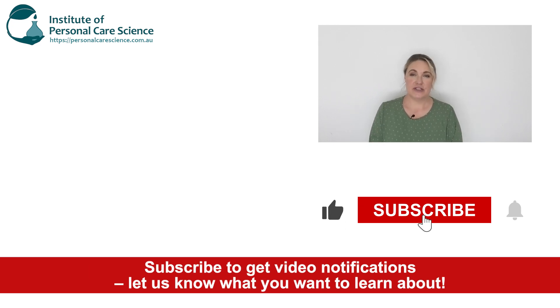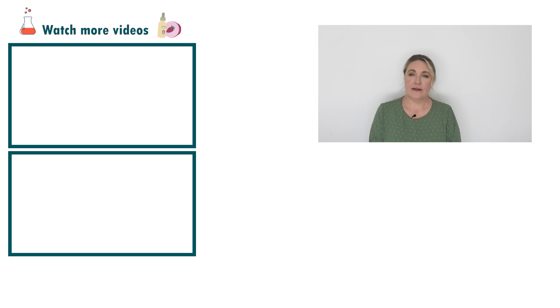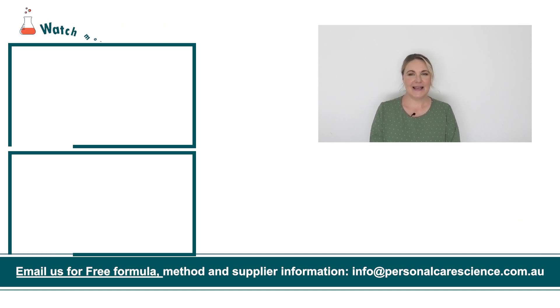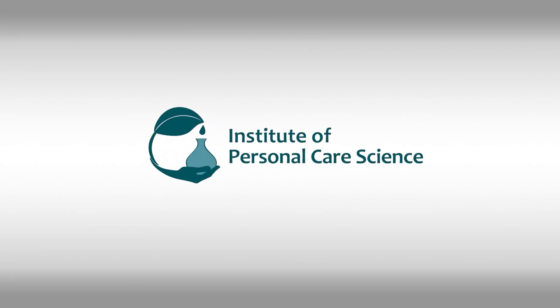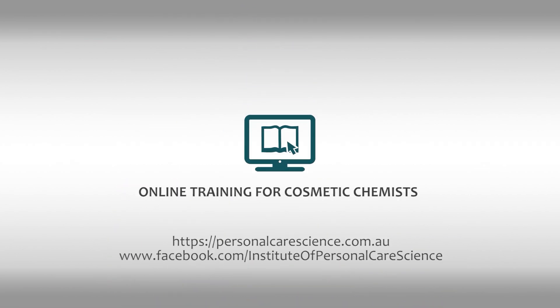If you enjoyed today's video, please give it a thumbs up and leave any questions or comments below. Don't forget to subscribe to receive all our notifications on any videos coming up. And remember to email us at the email you see on the screen for all our free formulas and reports. Happy formulating — thank you for listening!